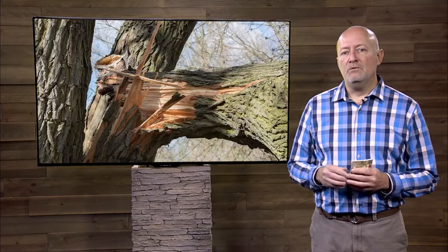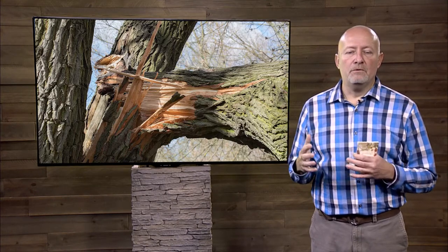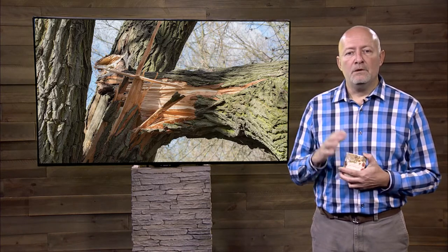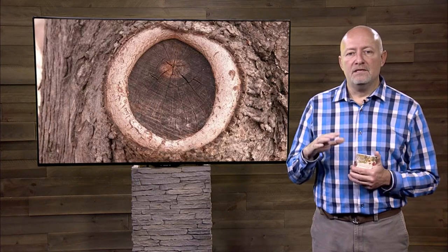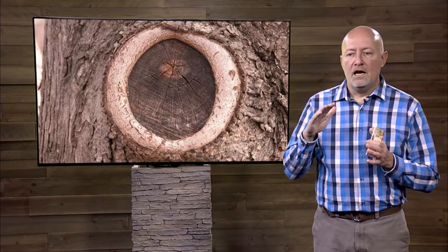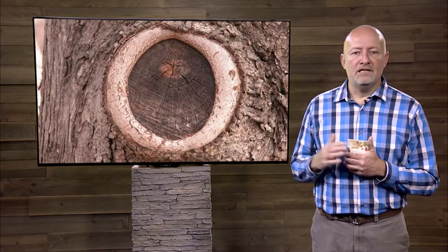Naturally, when a plant loses a branch and it has a wound on it, it's going to seal that off. It does that through a number of different processes — compartmentalization is what it's called. If you think of a tree as divided into rooms, it's going to shut the door before the disease or the insect can get in.